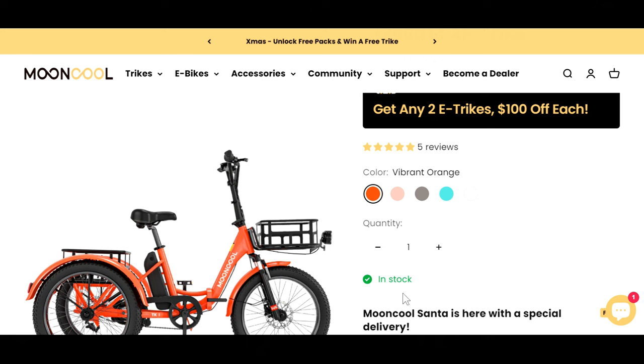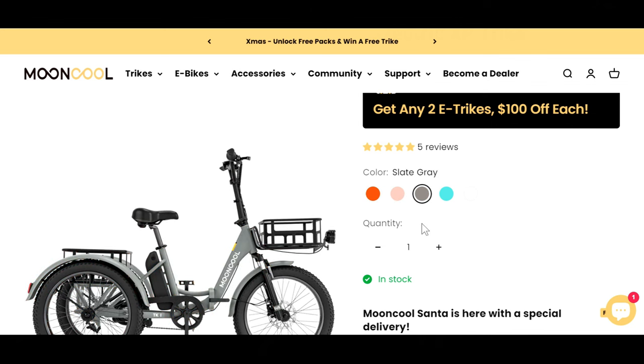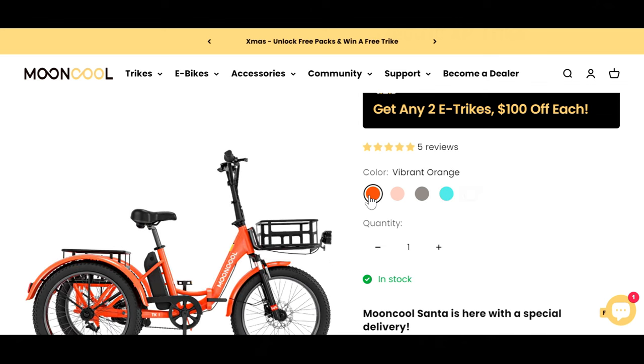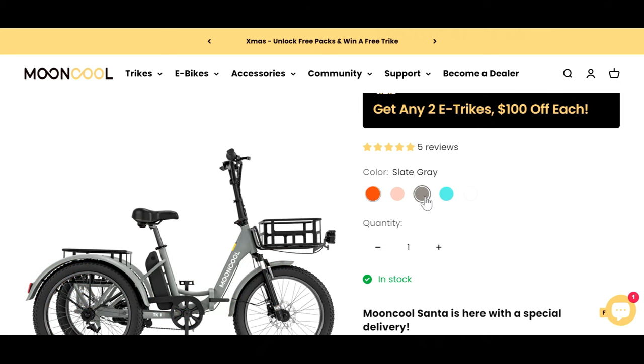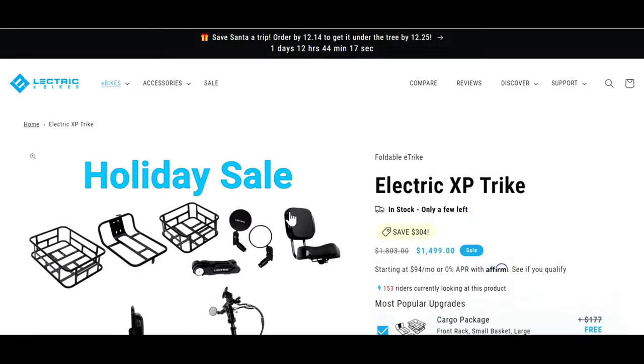Another great thing about the Mooncool is it comes in five different colors: an orange, a cinnamon pink, a slate gray similar to the XP, a cayenne green, and a white. Over here on the XP Trike, be aware that you only have one color — the gray. So you've got a few more options with the Mooncool.